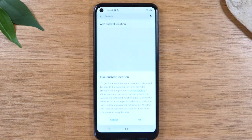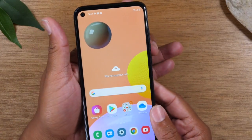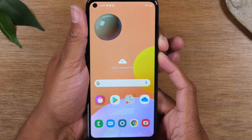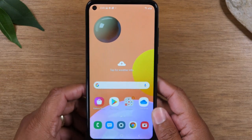Today we're going to show you how to take a screenshot on your Samsung Galaxy A11. All you're going to do is hold the volume down key and the power button for one second, then let it go, and it will take your screenshot — and that's it.